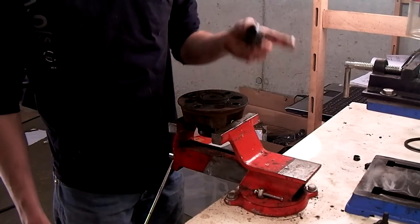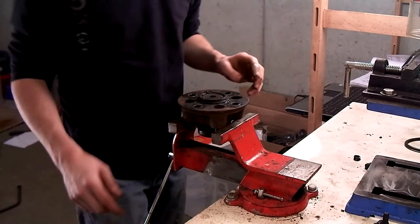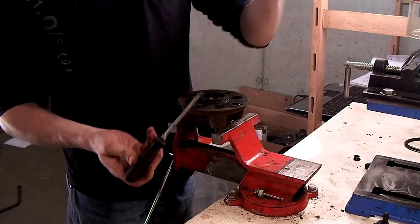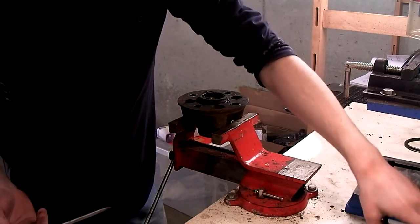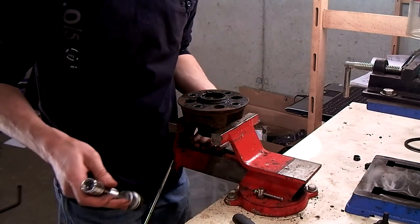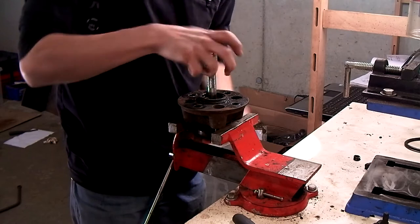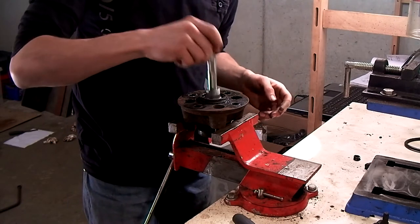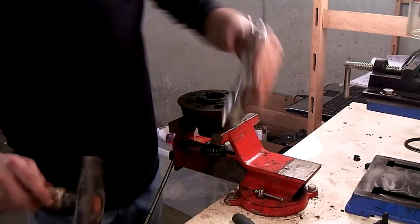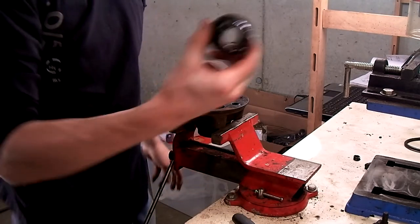Next thing to do is to remove the grease cap — this one I already had off when I removed the hubs. Then take out the washer and also the front outer bearing. You can then remove the rear bearing — just use a socket with an extension on it and hit it. This is the inner bearing.